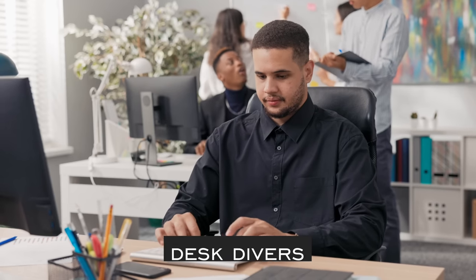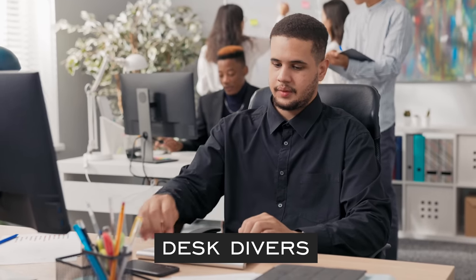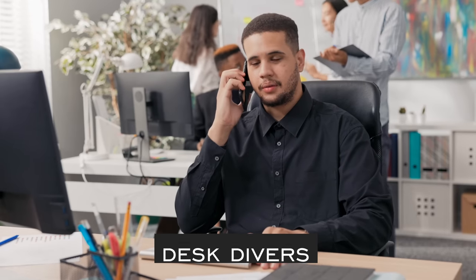Our first category is desk divers — this is for those individuals that like the look of a dive watch but start hyperventilating in the shallow end of the pool and are better suited to be wearing their dive watch at their desk. I probably could be included in this category as well.